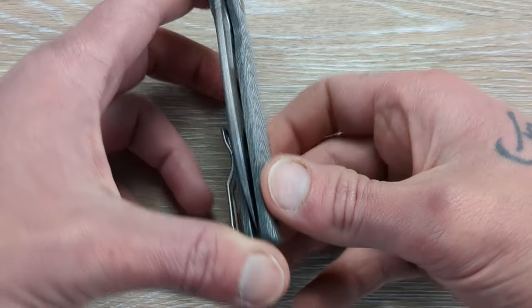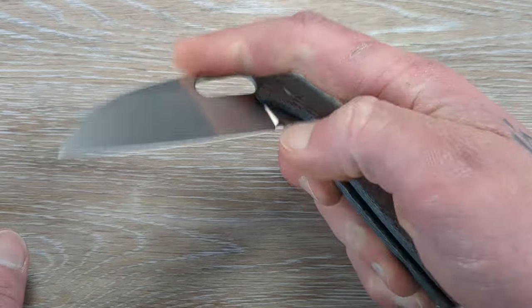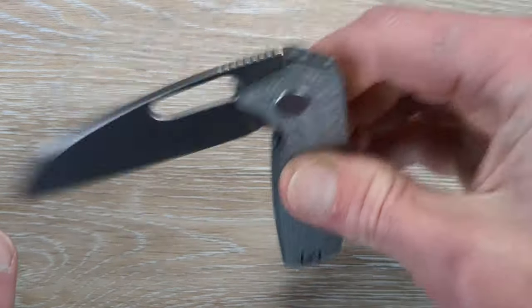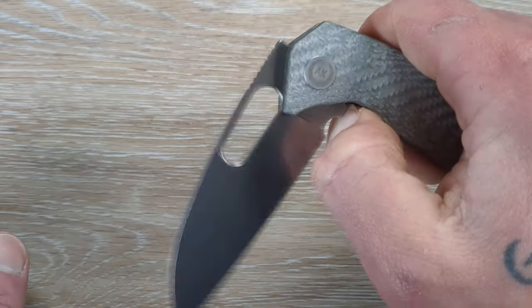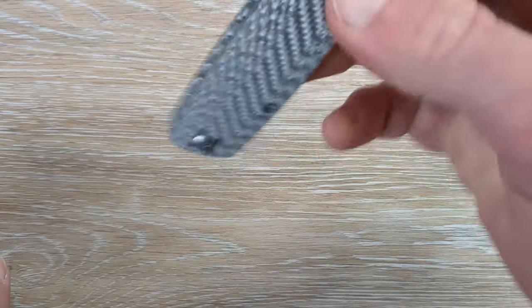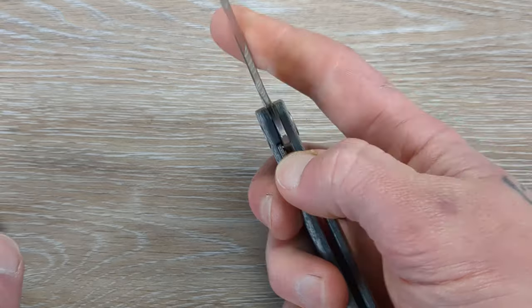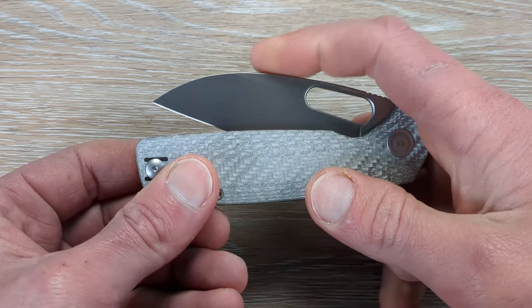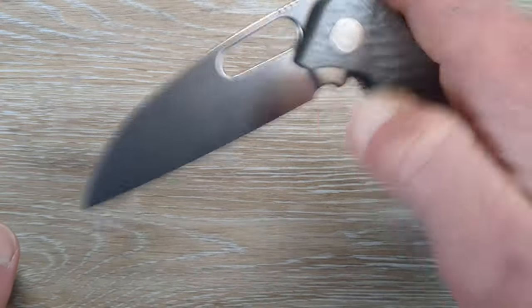As I mentioned before, the detent is snappy as all hell. This thing is breaking in right before our very eyes — nice little shaker. This thing will drop to your thumb and then just one light little shake will send it home. And that's a lightweight blade, so nice and smooth in there. Detent is money. You can hear it positively click in there.